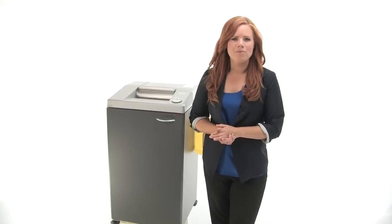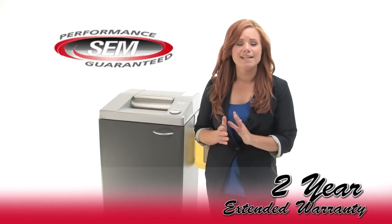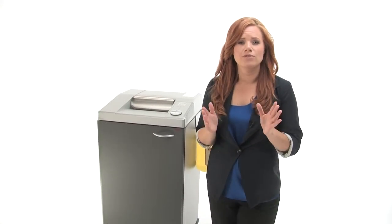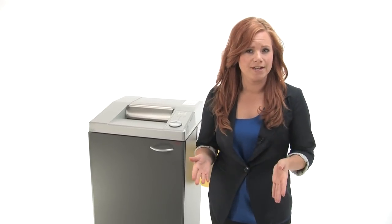Hi, I'm Holly with Mono Machines. I want to talk to you about the 2-year extended warranty for your SEM shredder. It is a recommended option. It covers both parts and labor, and it extends your warranty 2 years from your purchase date.